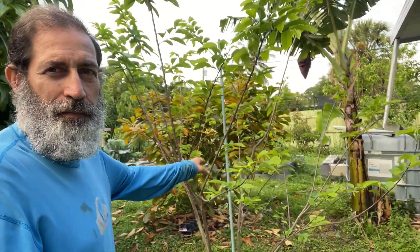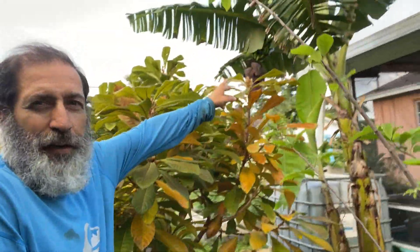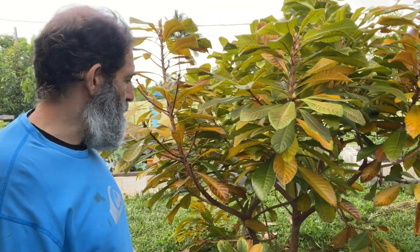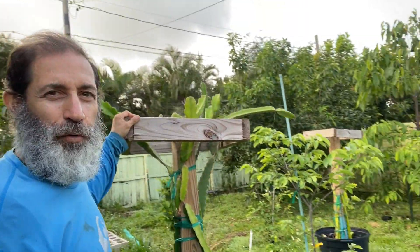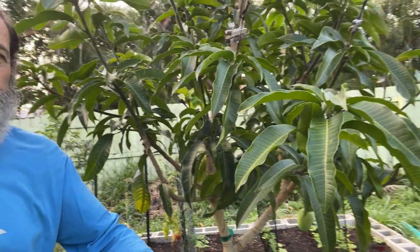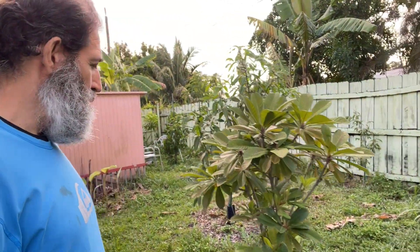I don't have a big property here — the house is maybe a quarter acre. Then I have a geffner atemoya. I have a banana there that I was going to take down, but some bananas are on there so I'm waiting to harvest those before I take it down. This here is a pumpkin mamey. Going on the other side, I have two potted dragon fruits. This is a Duncan mango, and here is another pumpkin mamey — so that's two pumpkin mamey.